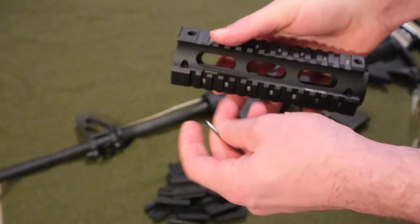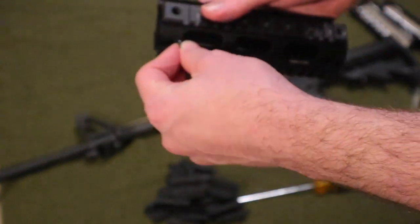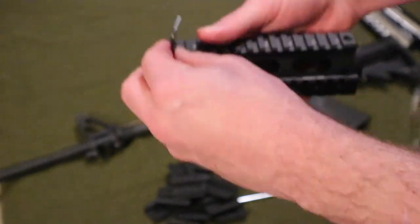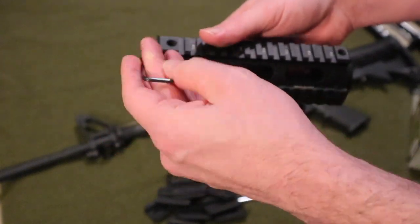You will need one of these — I'm not sure what size it is, but it's best to get one of these to take the screws out. They're pretty easy.